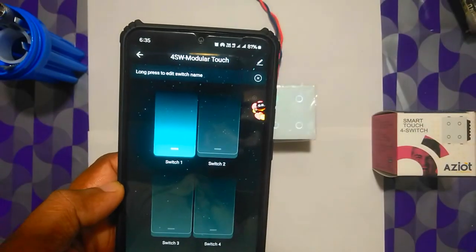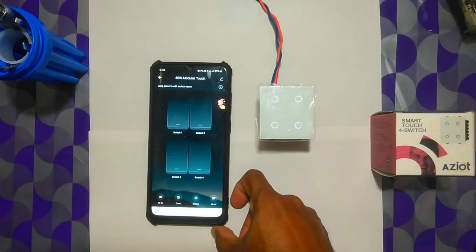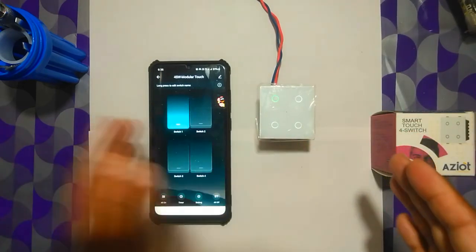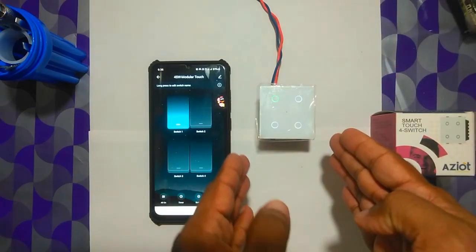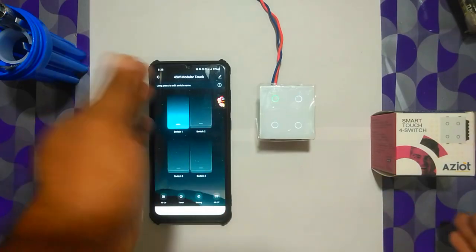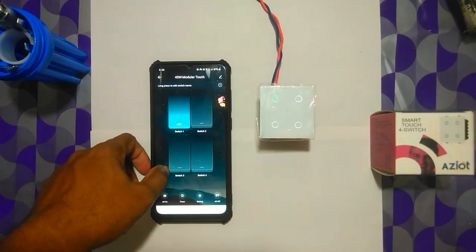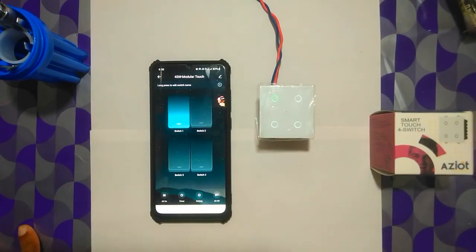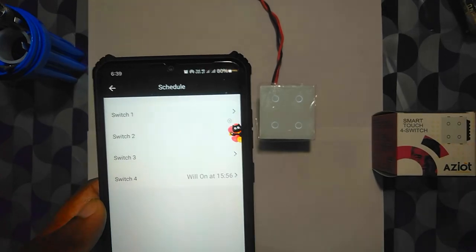I'll turn it off manually and wait until 6:36 to see the schedule in action. My mobile phone's time and the internet time are not in perfect sync — it's a few seconds off. This device synced to one of the NTP servers, and at 6:36 precisely it got turned on, though my phone had switched to 6:36 a little ahead. Then at 6:37 it turned off as scheduled.